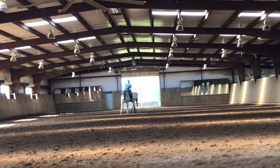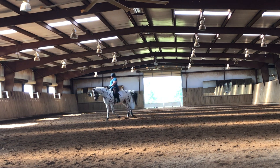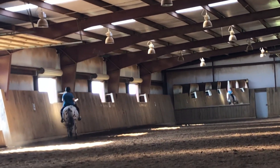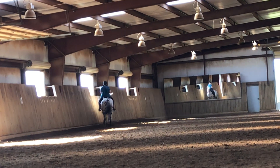Bend. Now come straight. Straight. Bending. Now turn. Feel how much easier that was? And then you're more set up for the haunches in. Now put a little more haunches. There you go. Good. Super. That's really good.